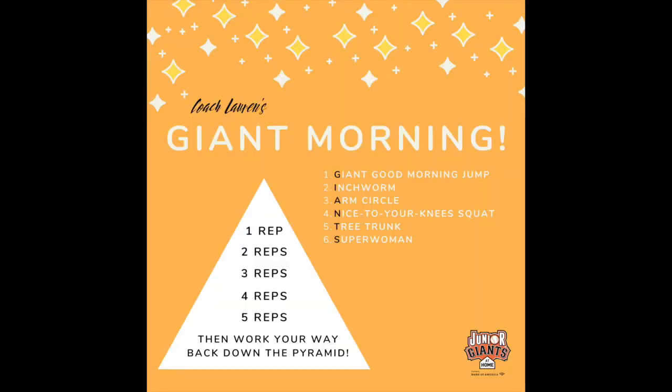Alrighty, so for the Giant Morning, we're going to be doing each of these exercises on the right-hand side in a pyramid format. That means we're going to start off doing each exercise one time all the way through, then two times, and so forth, all the way until we get to five sets of each exercise. Then we're going to go back down the pyramid — four times each, then three times each, all the way back down to one. So you can see how it's a pyramid shape.